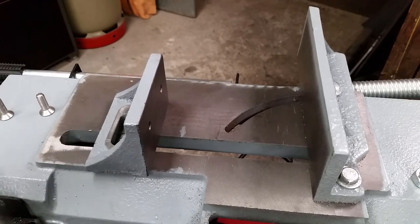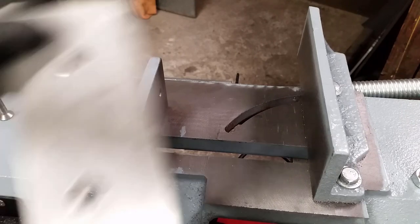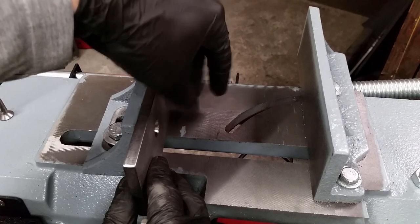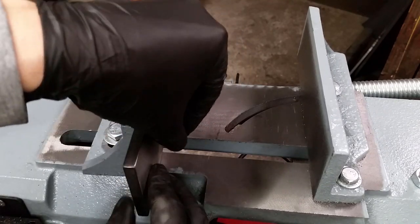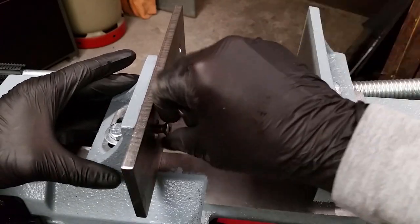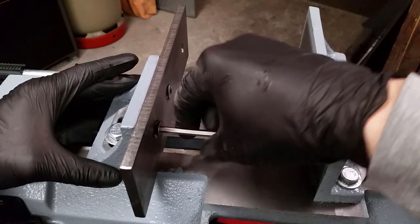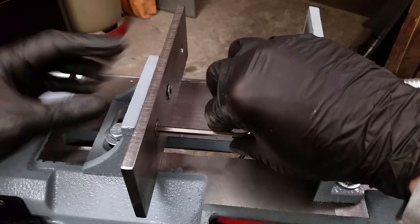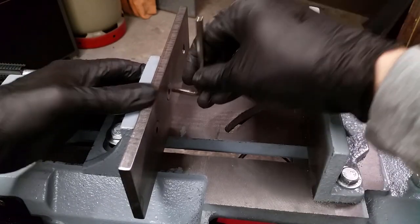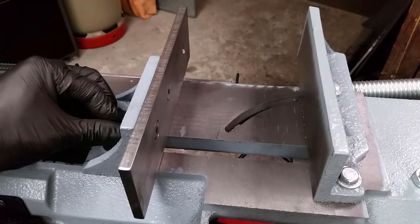Time to put everything together. The new jaw and all the screws are stainless steel — I like the look of it and of course its corrosion resistance. The only downside is that it's harder to machine and more expensive. If I made no mistakes, then the blade should barely pass the new jaw.